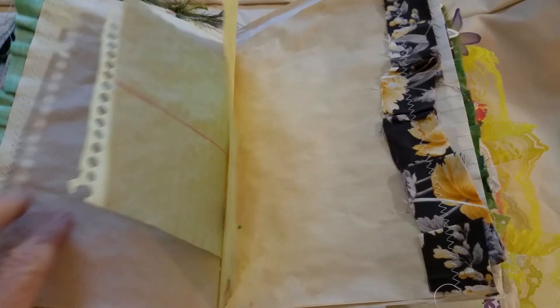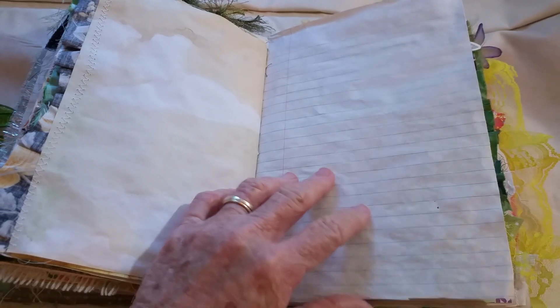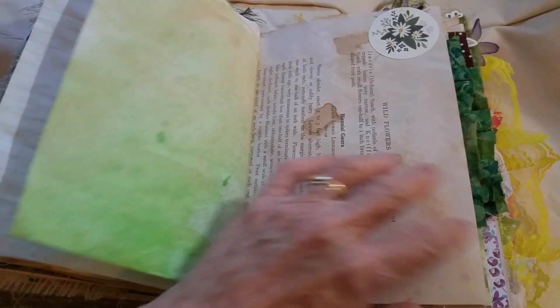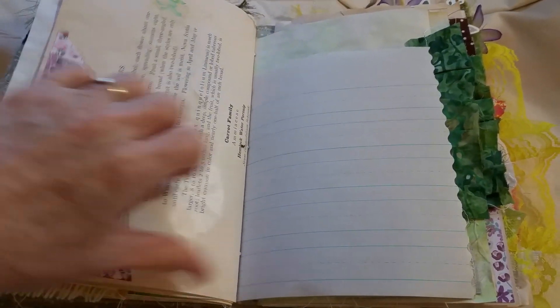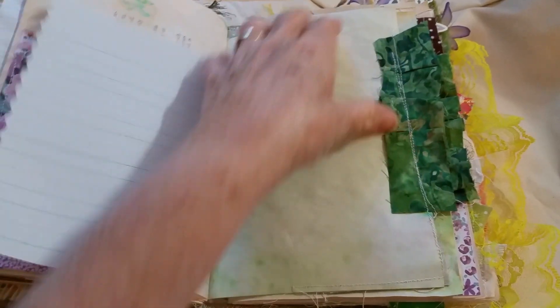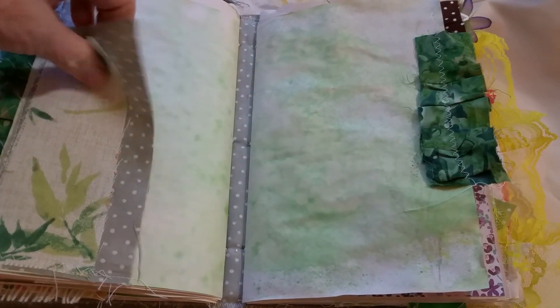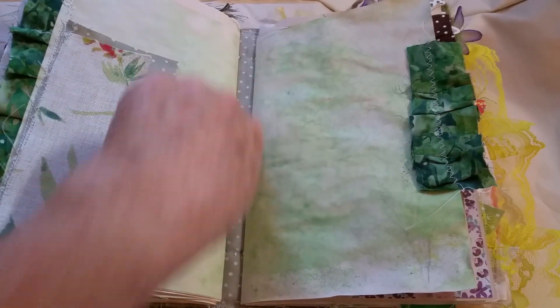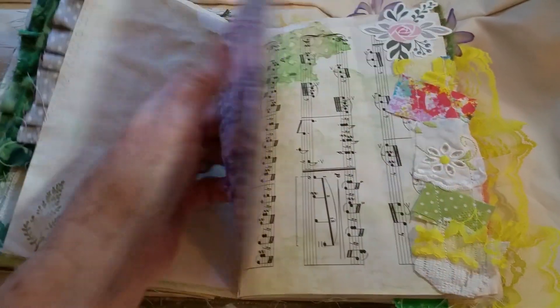She does have a lot of fabric sewn. I didn't sew it on every page. I kind of backed off on this one and left more room to write and do other things. There are a lot of tucks and pockets in here. I love making these fabric tuck spots. There's the end of the second signature.